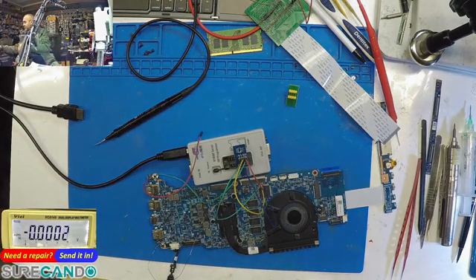Once you see 3 volts on the super I/O, you know it's on. Note that the laptop power is still off at this point — the super I/O runs on standby power. Now I'll bring up the RT809F software on the laptop via HDMI output so you can see it clearly.